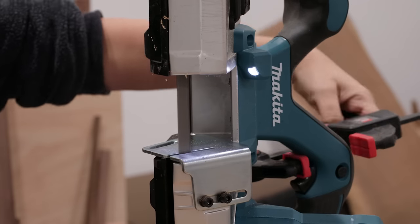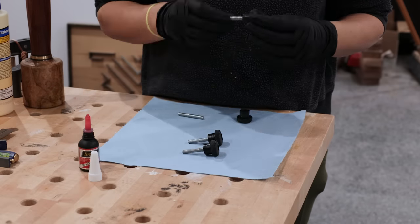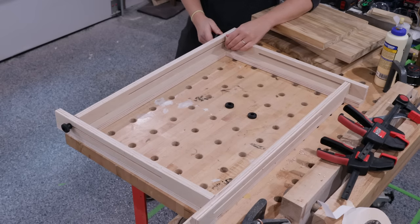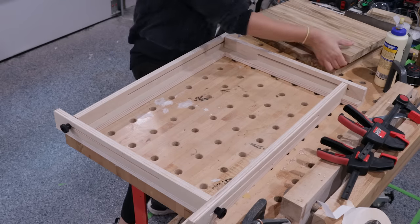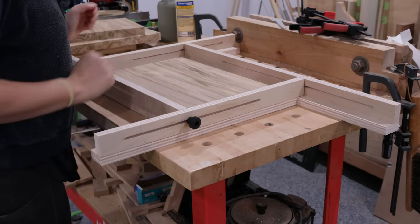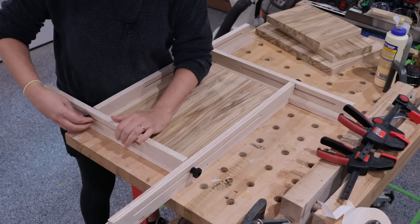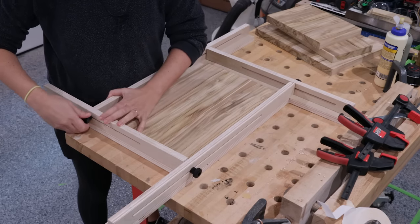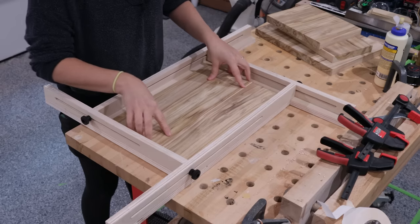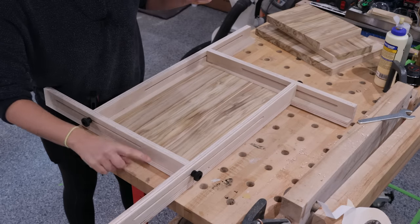For these I just cut down some threaded rod to size, then used some thread locker to permanently attach them to some smaller knobs. Place the fences down so the overlapping part of the fence is on top of the spacer piece and loosely connect it all with the knobs. Here's the cool part — this thing can adjust to any size. Take a larger board: all you have to do is adjust all the fences until it's encapsulating the board in the middle, then lock it down with the knobs. The board is now trapped inside and it won't move around. Just clamp the jig down to your bench using the ledges from the spacers that are hanging down.